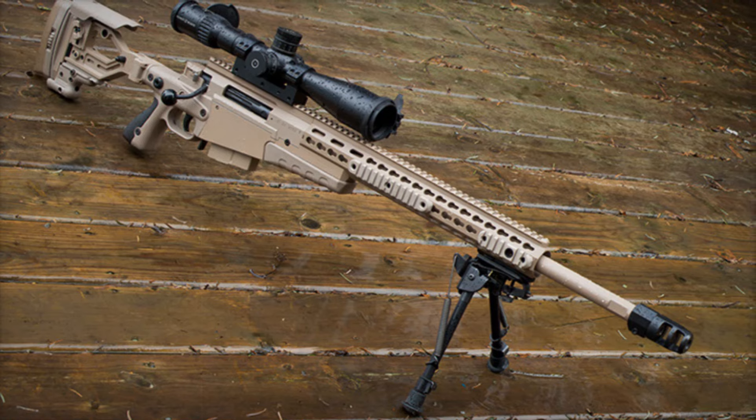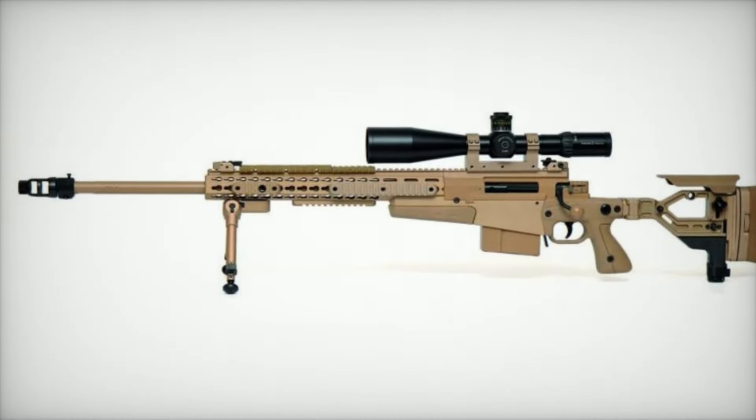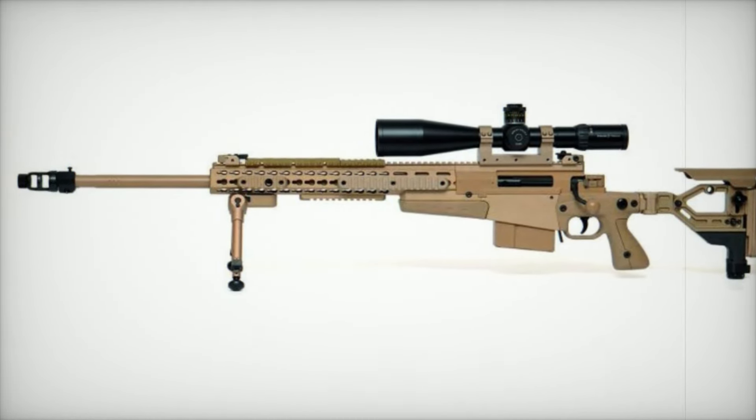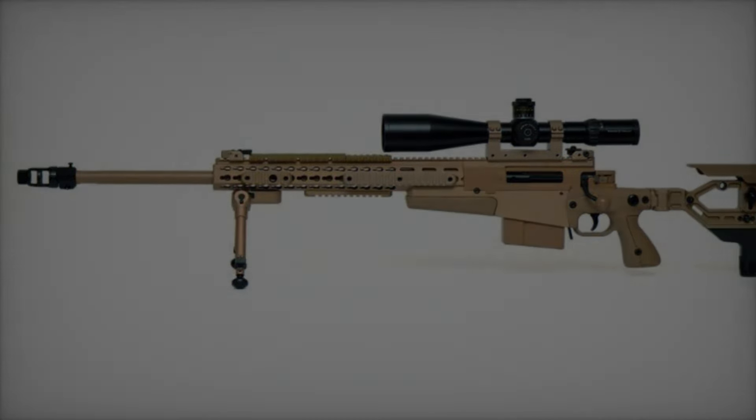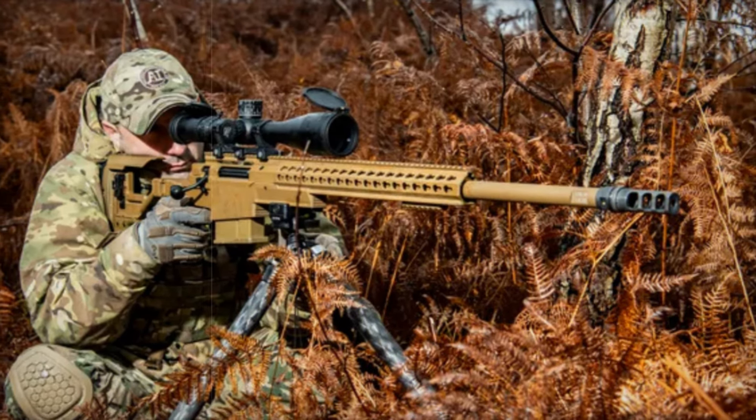The rifle is designed with adjustable components. The cheek piece and butt pad are customizable for height and angle, ensuring comfort and accuracy in any shooting position. The folding stock shortens the rifle by 10 inches, making it easier to transport during long marches.